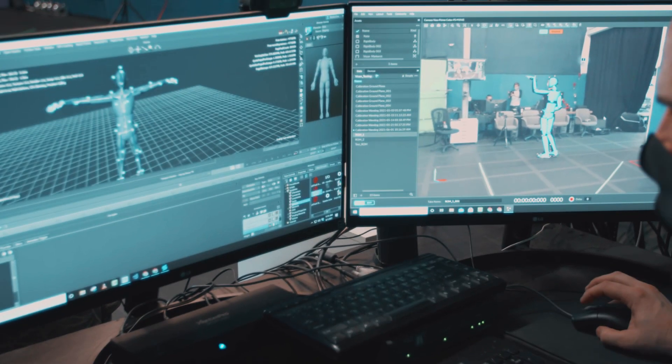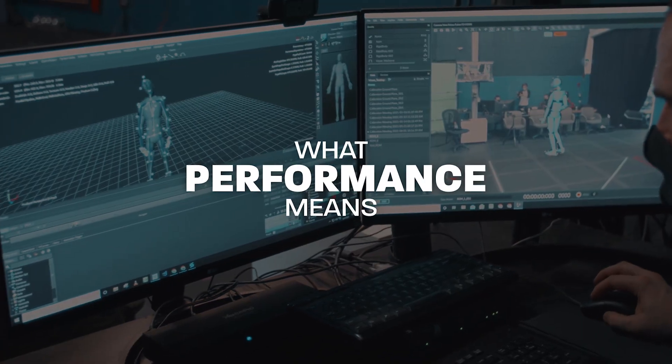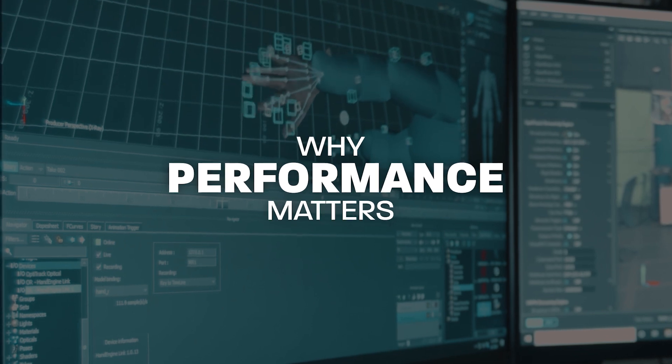But I realize we haven't actually talked much about what performance actually means, why it matters so much, and what we're doing differently about it.